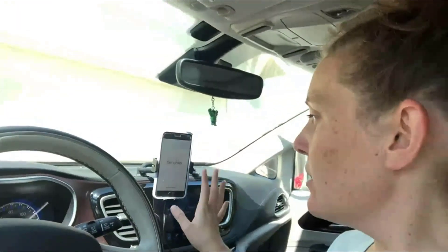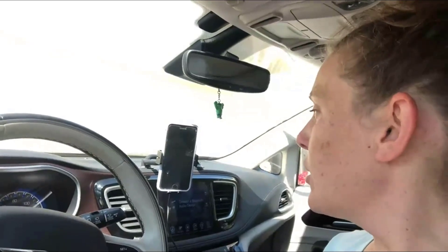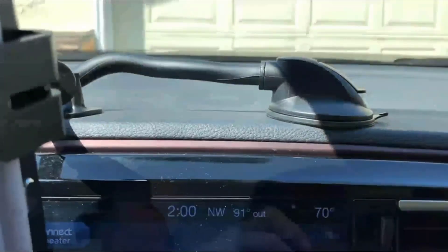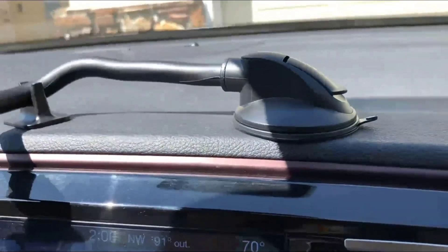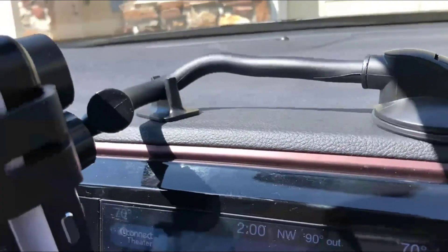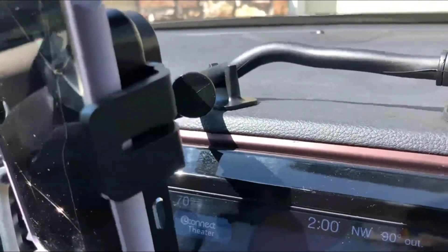Here is this awesome new car phone holder. As you can see, it installs super easily — we can just connect it to the car. Right here you can see it connects to the dashboard. There's just that little clip that helps press it down and stay on, and then we have this additional piece that helps keep the gooseneck in place.